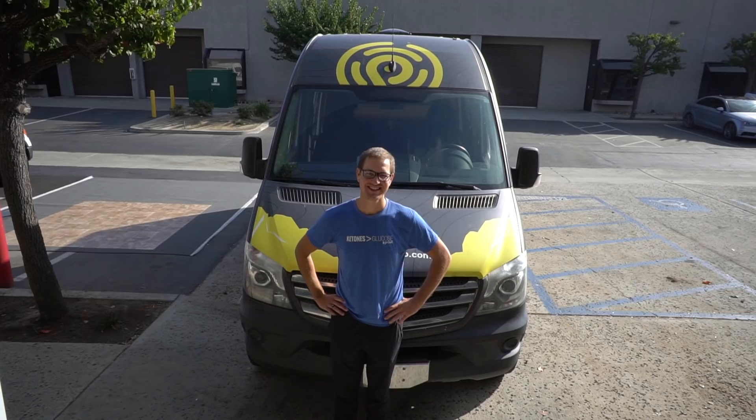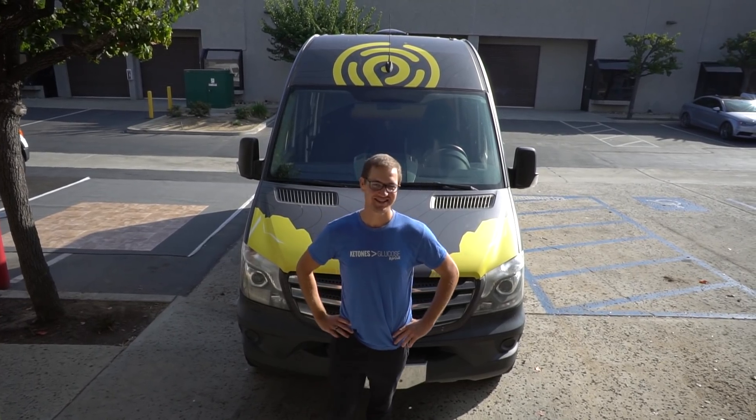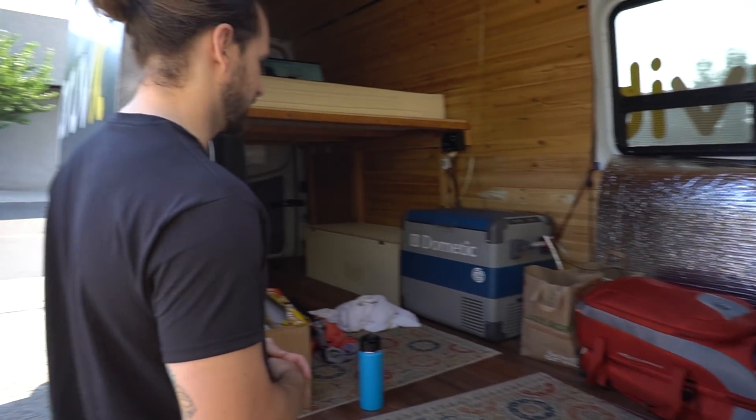Plenty of space for the kitchen. Love the sink — super deep. Everything's awesome. Running water is awesome now. You had a very minimal build when we met — you had it wrapped, you had a platform bed, you had a countertop, no running water. So this is quite an upgrade. It was like the bare essentials — like nice bare essentials.